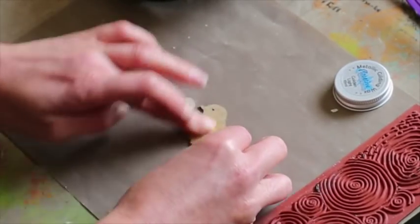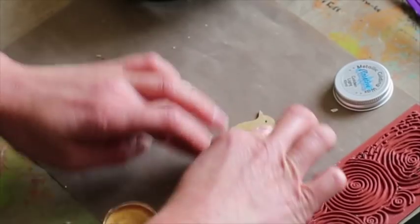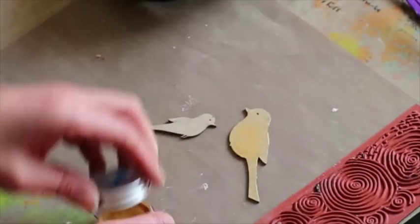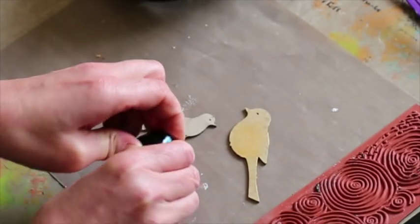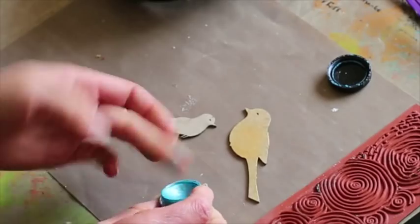Of course you don't need much at all. It just gives it a base. So if you have a powder that's quite a light powder, this does give you a really nice rich base. So I'm going to put the blue on the other one.